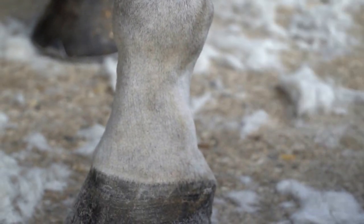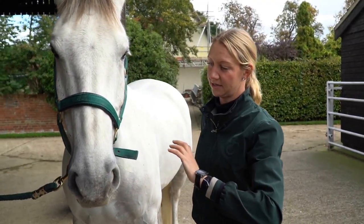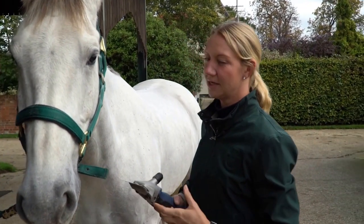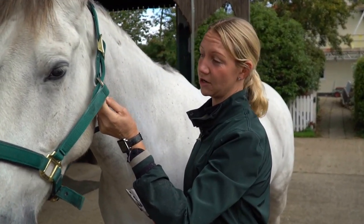Some horses really don't like their ears being done, and that's when both sets of clippers really come into play. Generally it's the noise they don't like. So to make it safe I keep his head collar on.